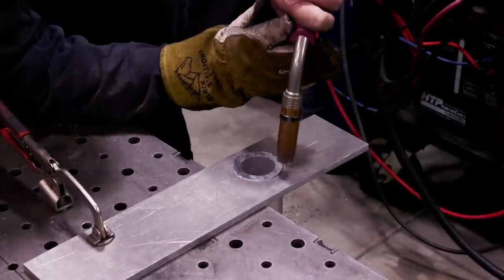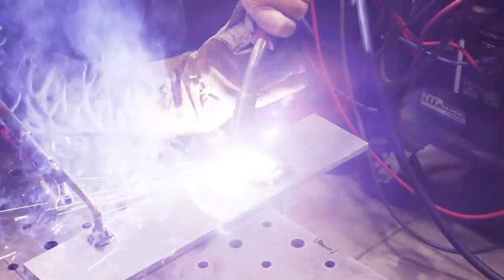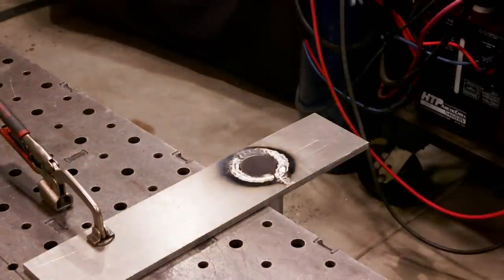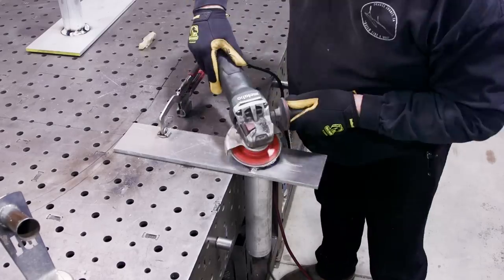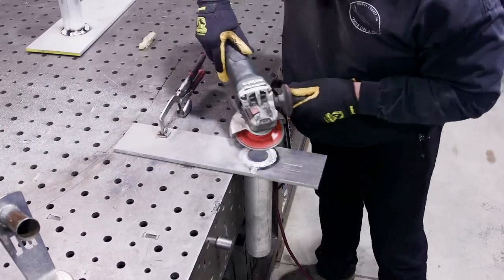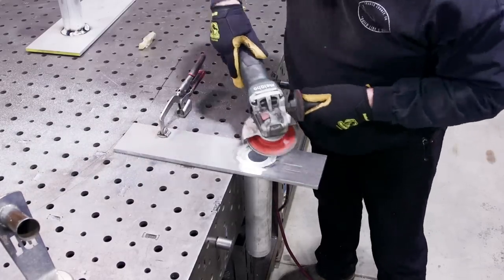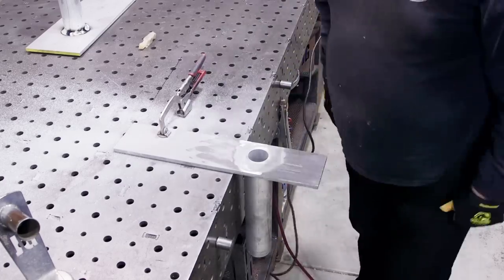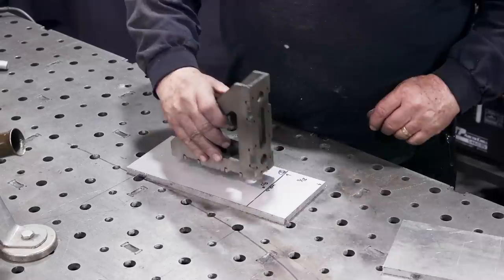I'm welding the backside, just getting this all filled in. Once I'm done with that, I've got my angle grinder with some beeswax on there. Beeswax works wonders with aluminum — keeps the disc from loading up. Then I'm just grinding this flat because it is going to get mounted to a concrete surface.